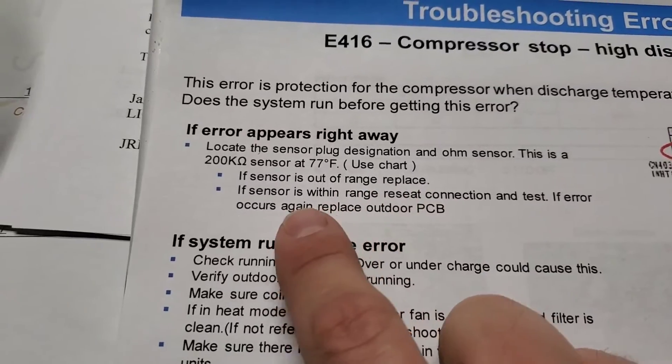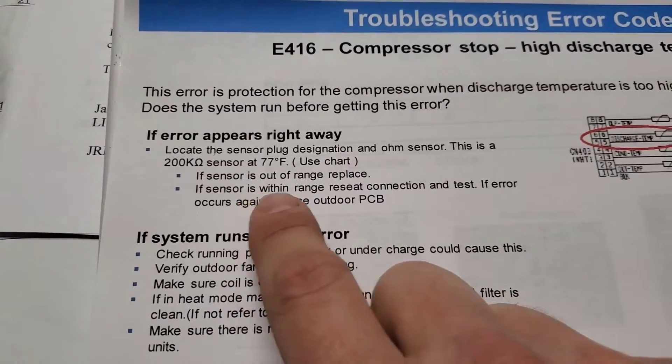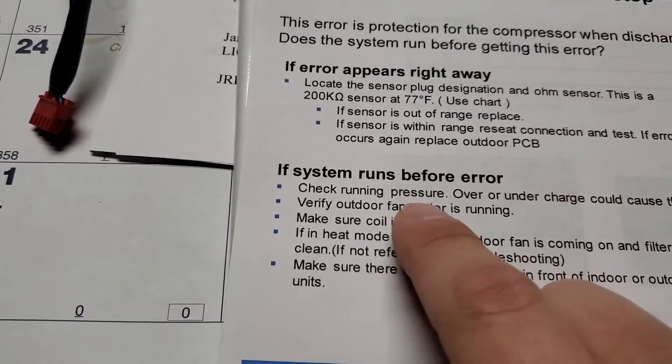If the sensor is out of range, replace it. If the sensor is within range, reseat the connection and test. If the error occurs again, replace the outdoor PCB. So if you check the sensor and it's in range, you may need to replace that outdoor PCB.